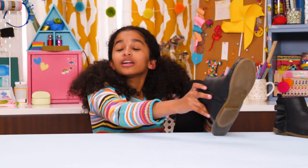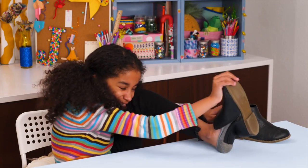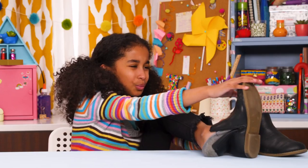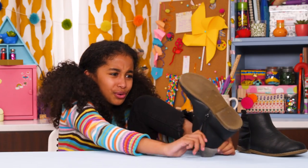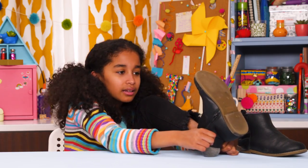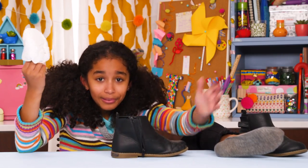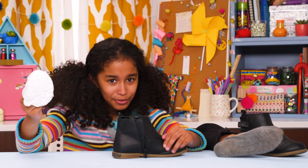I'll be right there, Mom. I just got to get my shoes on. One sec. Wow, could my feet have grown this much overnight? They don't fit. Wait. It's a prank, and a great trick for April Fool's Day.